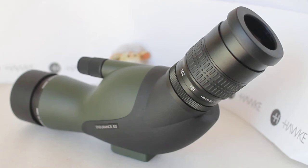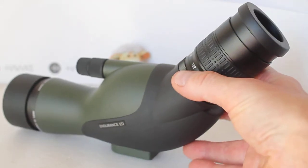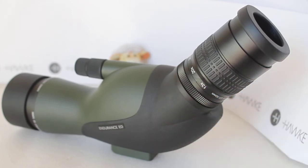Howdy everybody, thank you for tuning in. Today we have a look at the Hawke Endurance ED 13 to 39x50 angled spotting scope, available to purchase via the link in the description below. This is the latest version, which replaces the older one that came with a 12 to 36 times eyepiece. Rather than repeat myself on optical performance, watch till the end and click the link to see my short review of the older model.